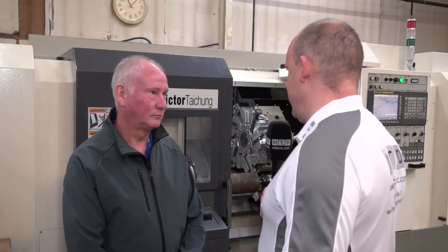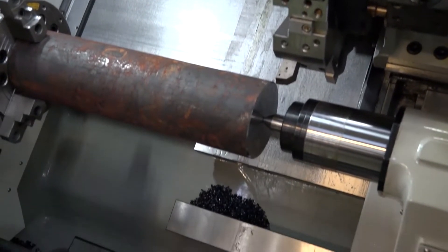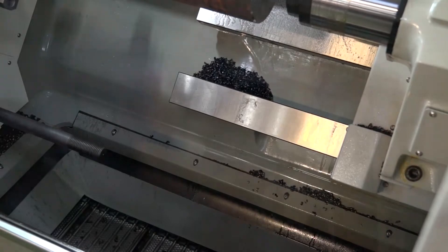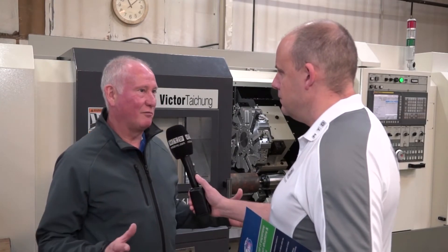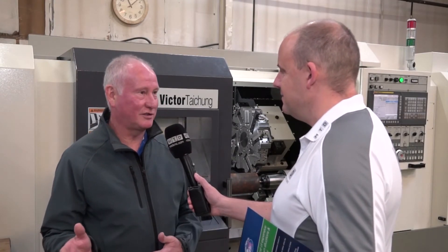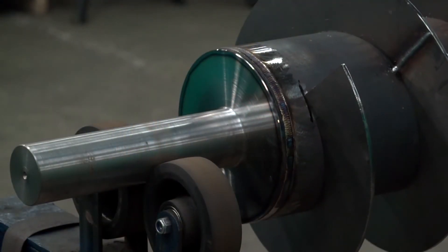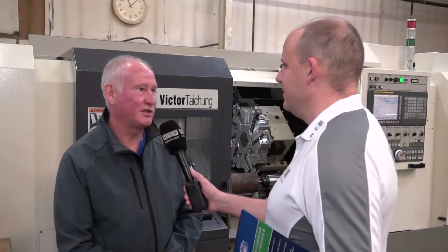With a lot of conventional machines here, and this opening your eyes to how much time you can save, is there a possibility you might go further down the CNC route to reduce manufacturing times? I think we will. Now that we've all actually seen one working compared to the traditional machines, the next progression will be the next step. We've alleviated one bottleneck — what we don't want to do is create another bottleneck — so I think we will definitely be looking at another CNC machine.